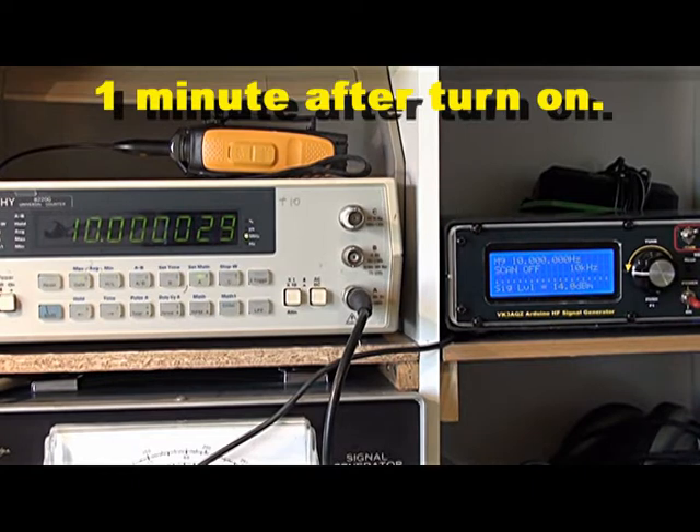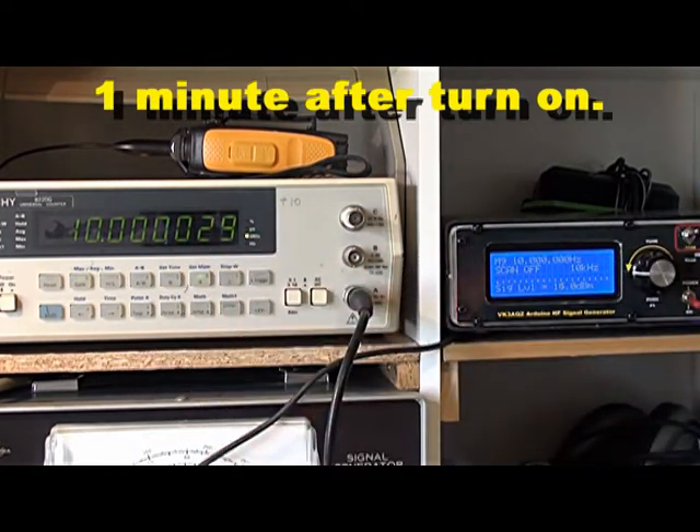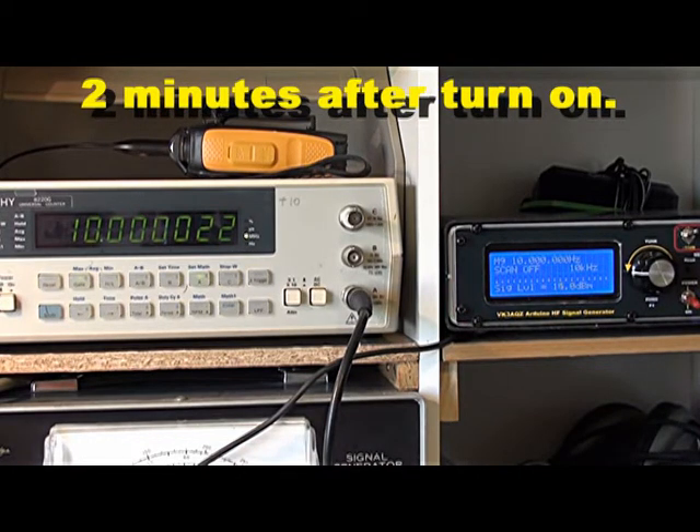Here we are, exactly one minute later. We're now down to 29Hz above 10MHz, plus the 3Hz below for the counter error — so about 30Hz out. It's shifted almost 30Hz in one minute. Another minute has passed and we're now 21Hz above 10MHz plus the 3Hz counter error, so 24Hz high.